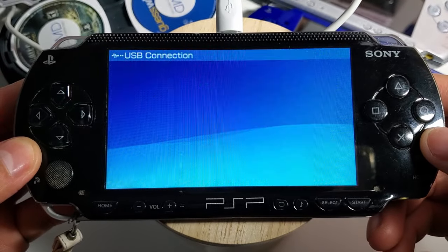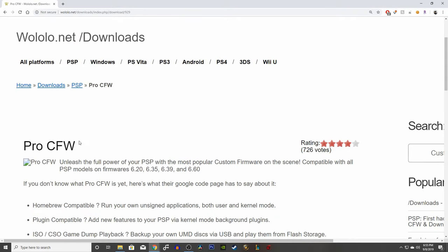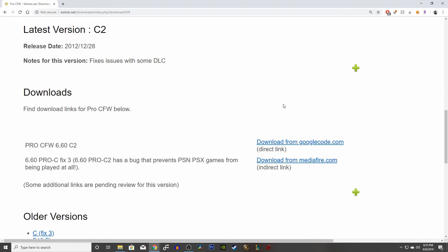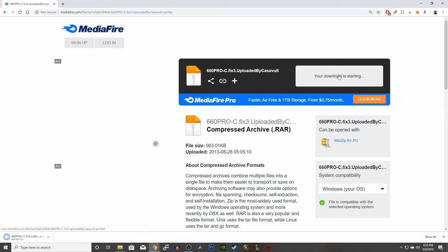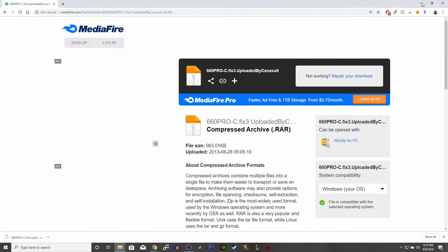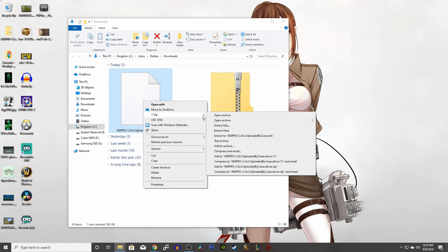Let's now download our custom firmware, which is going to be Pro C2. The link will be in the description below. Make sure to use the second link, which is the mediafire.com one. Click the green button to download the file. Find the downloaded file and extract it — right click and extract to a desired location. If you don't have 7-zip, I'll leave a link in the description so you can download and install it.